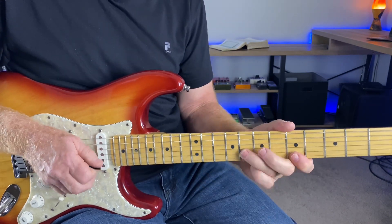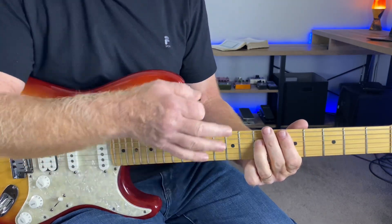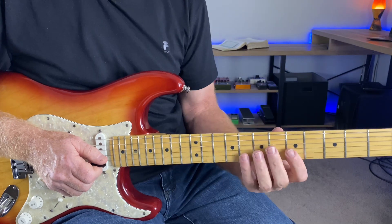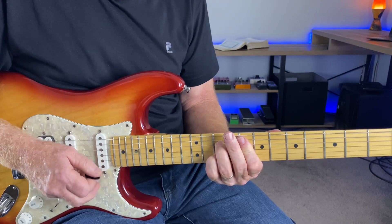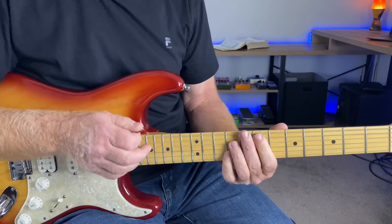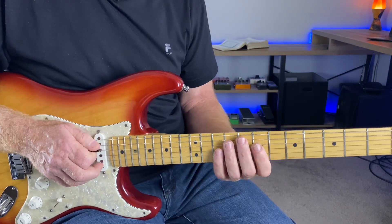Then walk back down, just leaving space in between all these phrases. Especially a piece like this, I really like the way that sounds. So getting up to this F7, E7 change — don't let that scare you, embrace it, and really outline the notes in the chord.